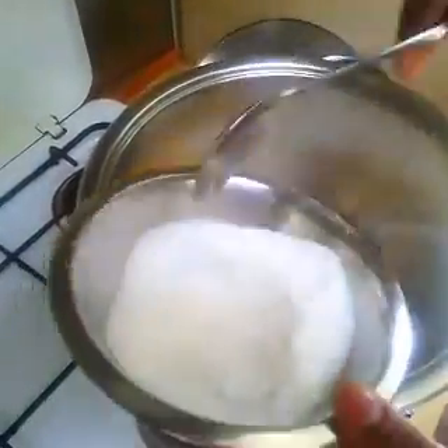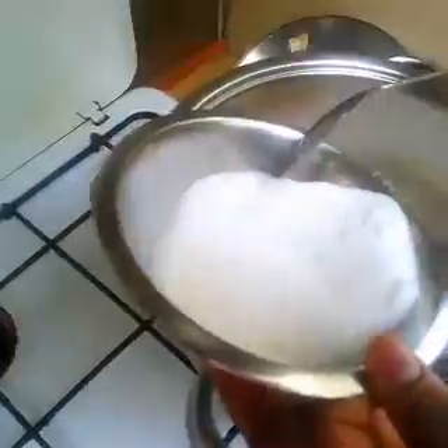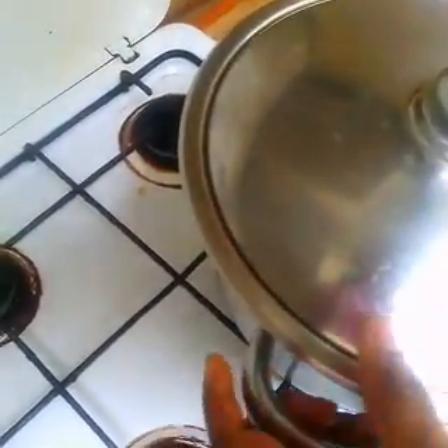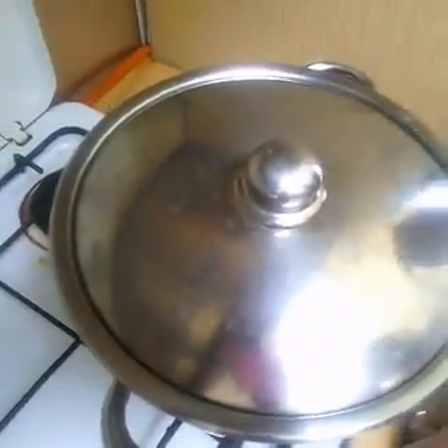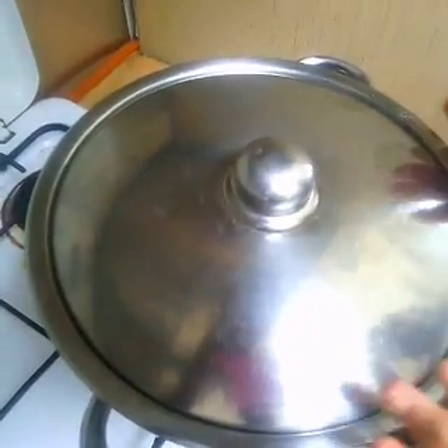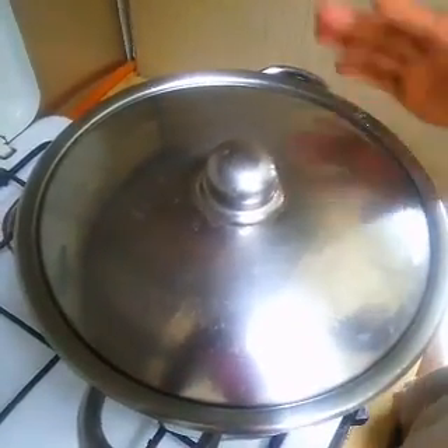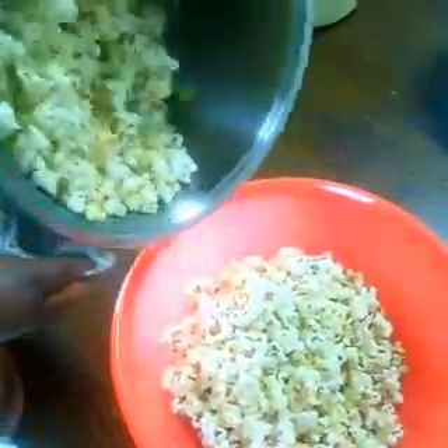Put four spoons of sugar in very fast because the maize will keep coming out. I put five spoons because the maize is a small amount. Then shake it - you don't have to leave it on the fire, otherwise the sugar will melt and go very brown and bitter. Keep shaking it like this for about one minute, then the popcorn is ready.